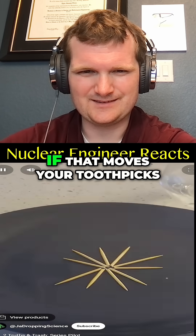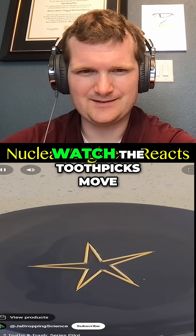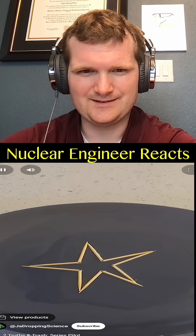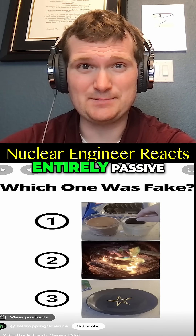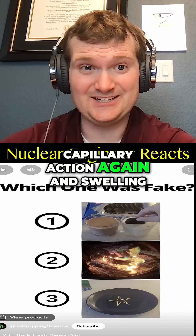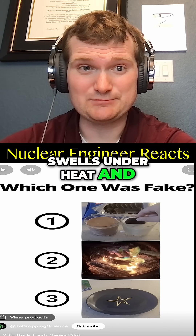Cut two toothpicks in half, then pour some water on the plate. If that moves your toothpicks, quickly put them back into the shape of a star, then sit back and watch the toothpicks move into a bigger star. That's just a natural flow process — entirely passive capillary action and swelling, just like zircaloy cladding swells under heat and pressure in a nuclear fuel rod.